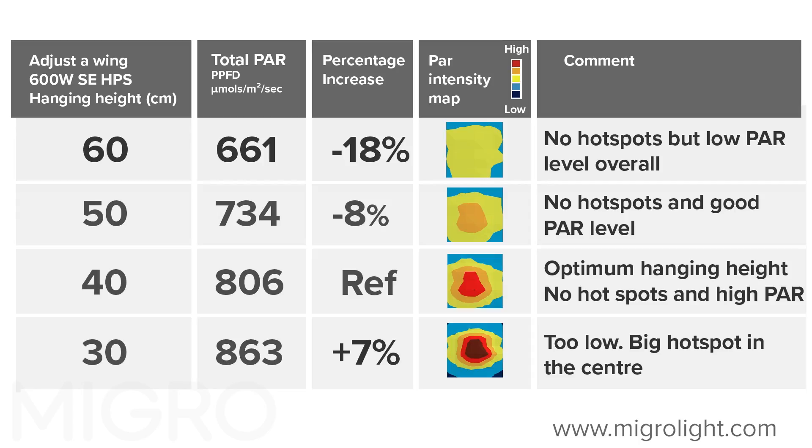By dropping it just 10 centimeters you get significantly more light, but you get into the zone where the light intensity directly under the fixture is far too high — above about 1000 micromoles per meter squared per second — and it's going to damage your plants. Raising it 10 centimeters above the optimum height gives you an 8% reduction in the amount of light reaching your grow, which will translate directly into yield. Getting the hanging height fine-tuned to the optimum for your lighting setup and grow environment is really critical to maximizing your yield.